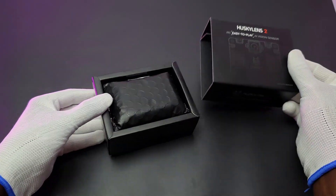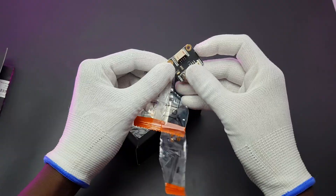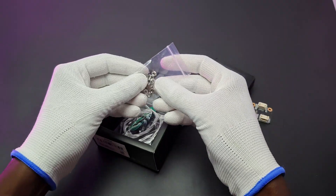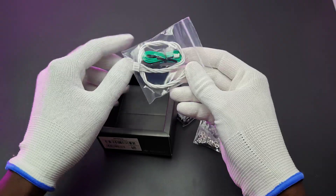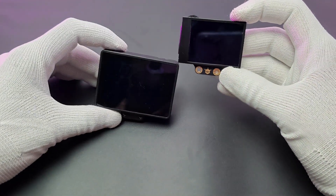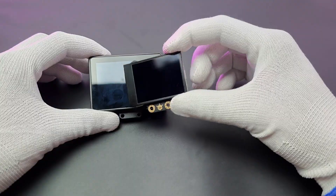The HuskyLens 2 comes in this box. As always, DF Robot's packing is top-notch. In the pack, there is HuskyLens 2, a power extension module, some nuts, bolts, and a bracket for attaching HuskyLens, and finally some gravity connectors. Here is the HuskyLens 2, which is slightly bigger than the previous HuskyLens and looks like a GoPro camera.